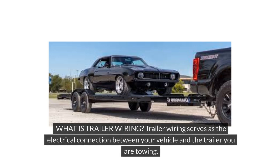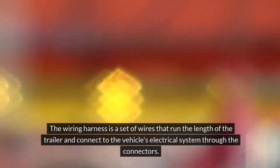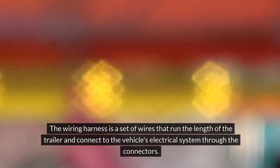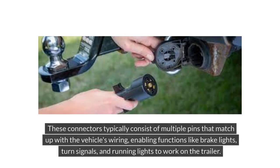What is trailer wiring? Trailer wiring serves as the electrical connection between your vehicle and the trailer you are towing. It includes various components such as the wiring harness, connectors, and sometimes a converter. The wiring harness is a set of wires that run the length of the trailer and connect to the vehicle's electrical system through the connectors. These connectors typically consist of multiple pins that match up with the vehicle's wiring, enabling functions like brake lights, turn signals, and running lights to work on the trailer.